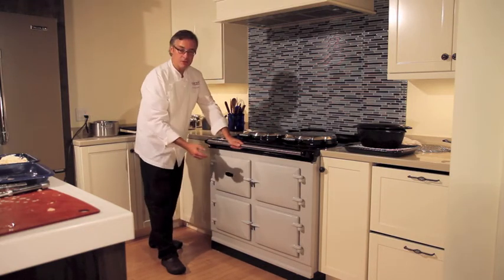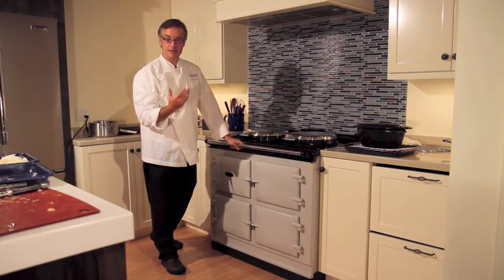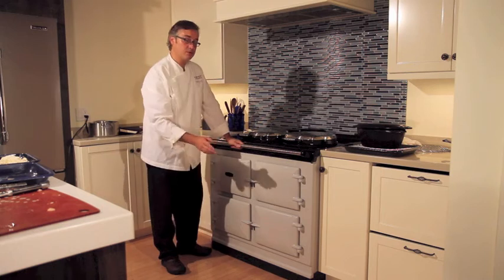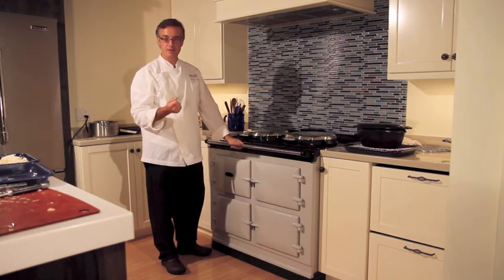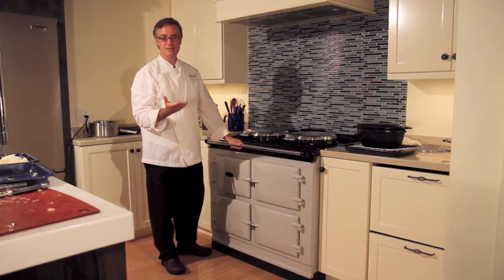This oven right here is going to run close to around 350 degrees, which is perfect for baking, any casseroles or dessert items. And this oven runs closer to around 250 for your slow cooking — any of your tougher cuts of meat, ribs, shanks, or stew meat. It's ideal for that.